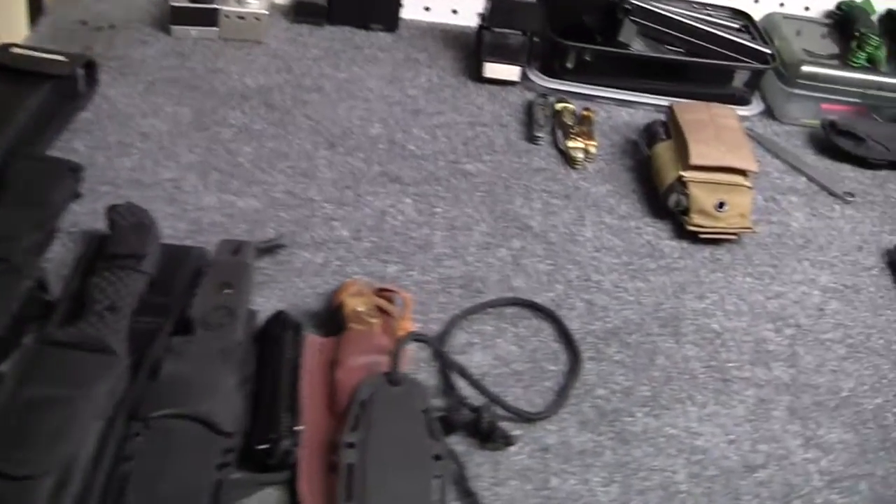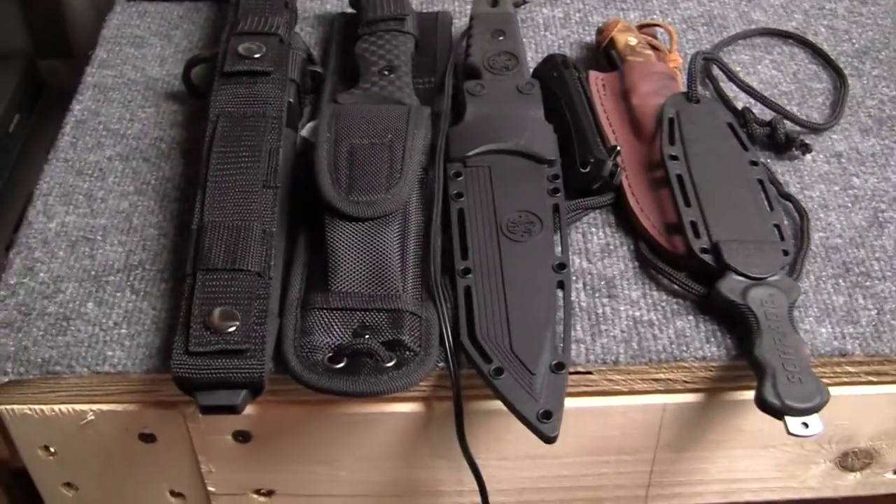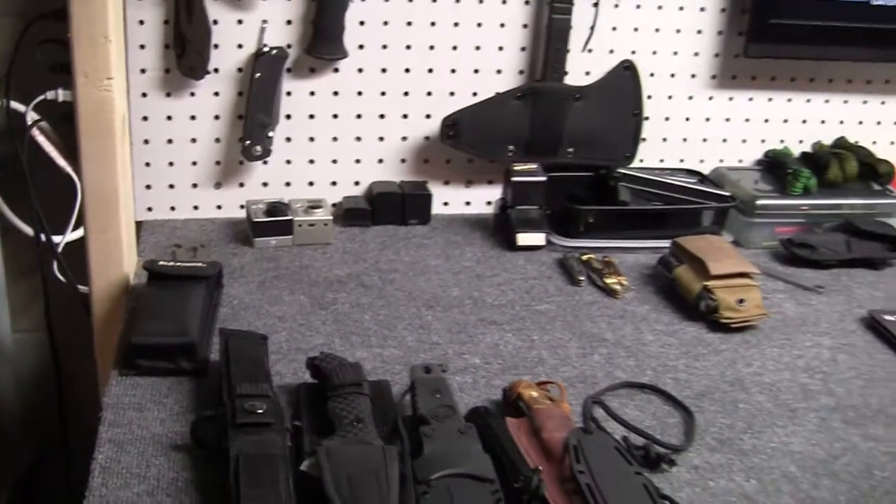Got some things I still need to review. There are some knives right there, and of course these here. Got a little tool there and a sharpening stone that I need to review - all those items.